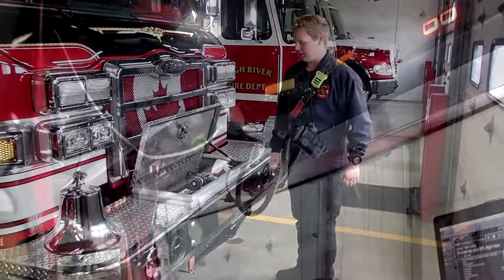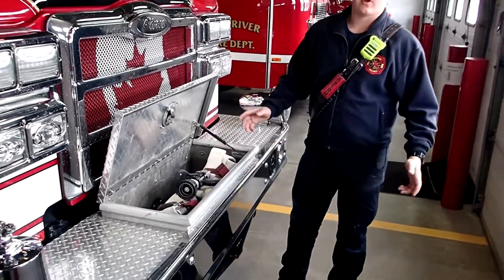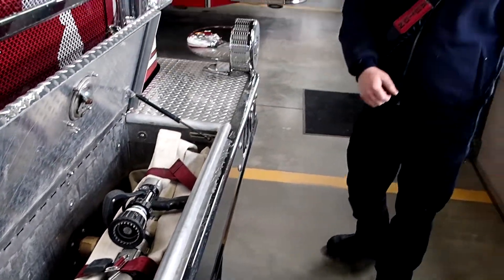Up here is the radio the captain uses to talk with dispatch instead of the handheld ones we have. At the front of the truck we have what's called a bumper load — this is usually what we'd use for a garbage fire or a car fire. You can just pull this out, grab two of the coupling wings, deploy it, and then we can go fight the fire.